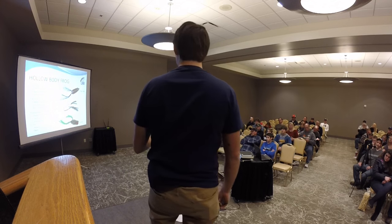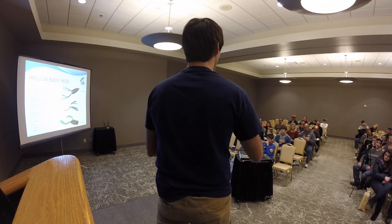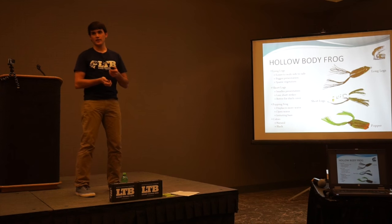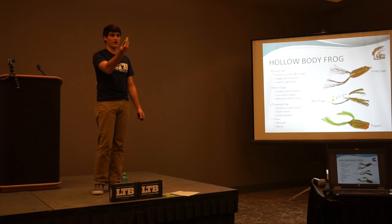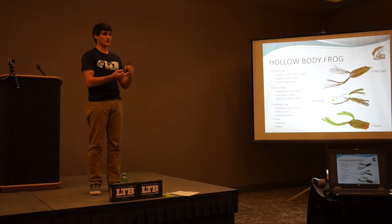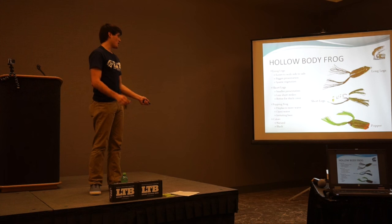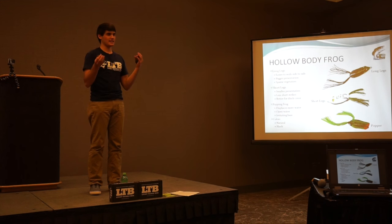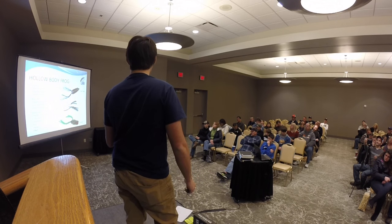For frog colors, I usually stick to natural colors — that one and that one — and you can't go wrong with black or natural. Going back to matching the hatch: walk down to the bank, see what color belly the local frogs have, and match it. You want to throw exactly what the bass are feeding on. That principle applies to crankbaits, jigs — match the color of crawfish, crappie, bluegill, whatever's around. Black is a surefire color because it just looks natural and isn't overly flashy.